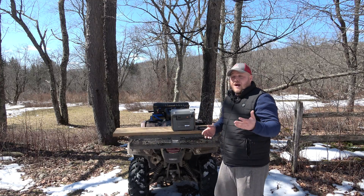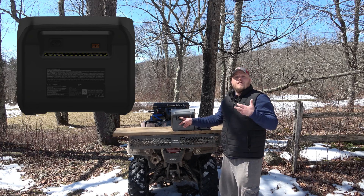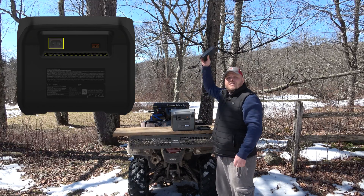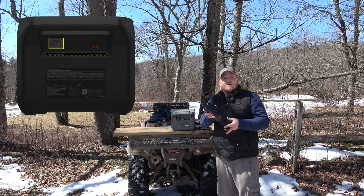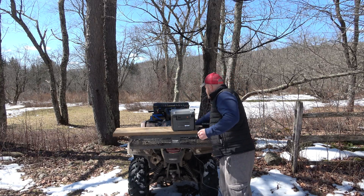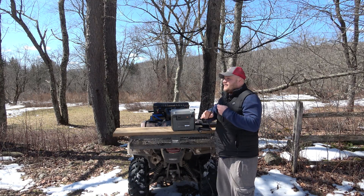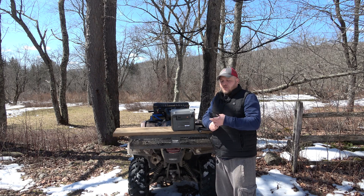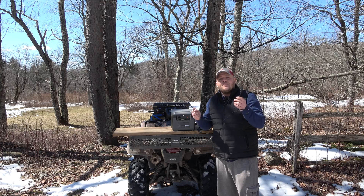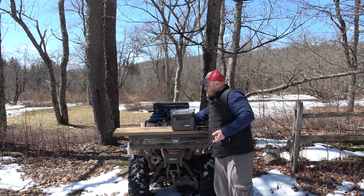In addition to the power delivery charging, there are three additional ways to charge. You can charge from the wall using utility power, but you don't need some big clunky block that comes with most power stations. You just need the cord that comes on the end of it. They include this AC cord with your purchase, and if you forget it or lose it, these cords are available at every single hardware store — it's a simple AC cord that plugs right in. That's going to be very, very convenient.